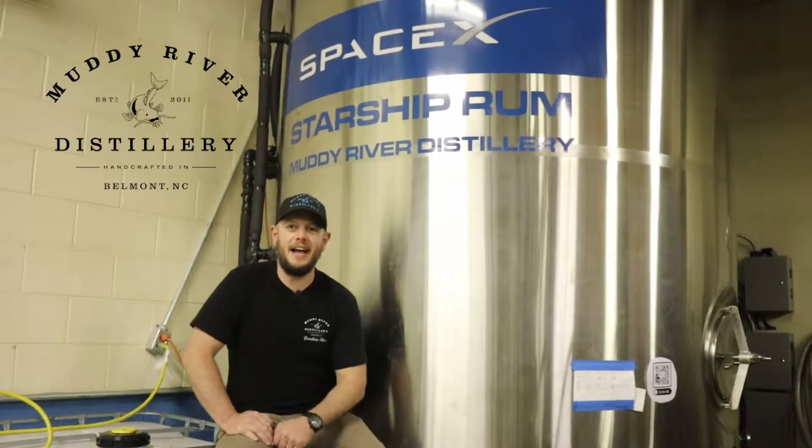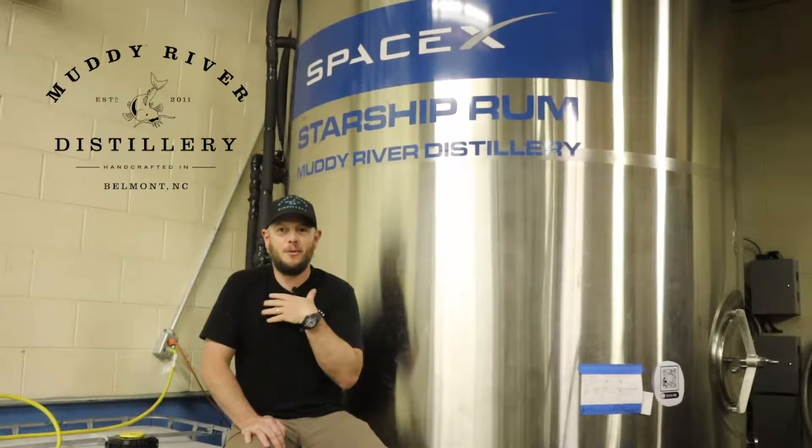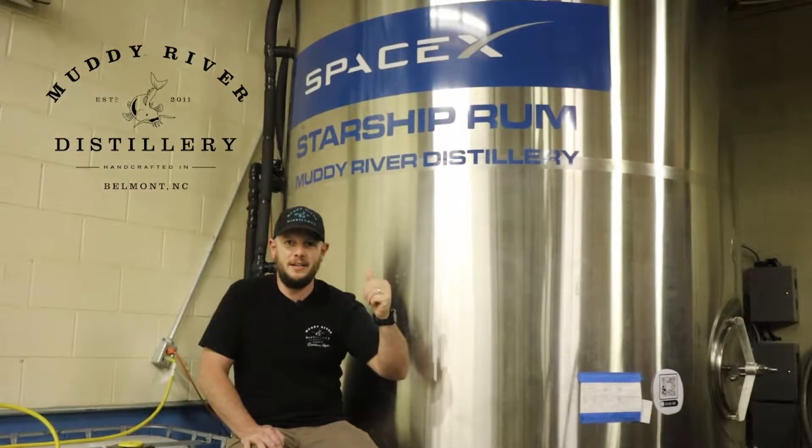Welcome to our series on how we make rum here at Muddy River Distillery. I'm Robbie. I'm going to walk you through step by step in a series of videos of how we do our job here. So stay tuned for part one, fermentation.